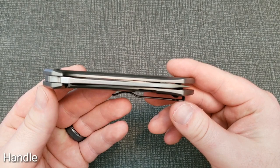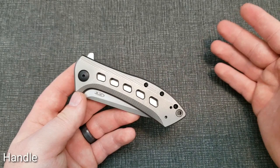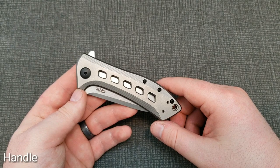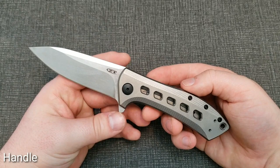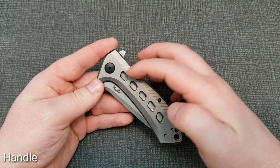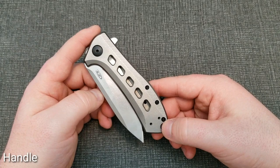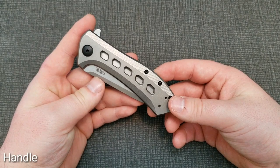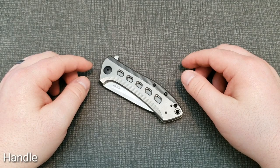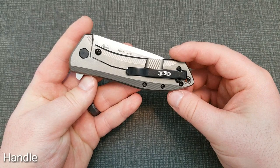Having these thicker titanium handle scales adds to the weight, so 5.6 ounces is not light by any means — it's definitely on the heavier side of what most people would feel comfortable carrying as an EDC, depending on the clothing you're wearing. They tried to skeletonize through the handles, probably mainly for looks but also to drop some weight, so at least they tried. It's not uncarryable, but worth mentioning. It's just bead blasted titanium, so not a lot of color other than the black accents on the hardware.